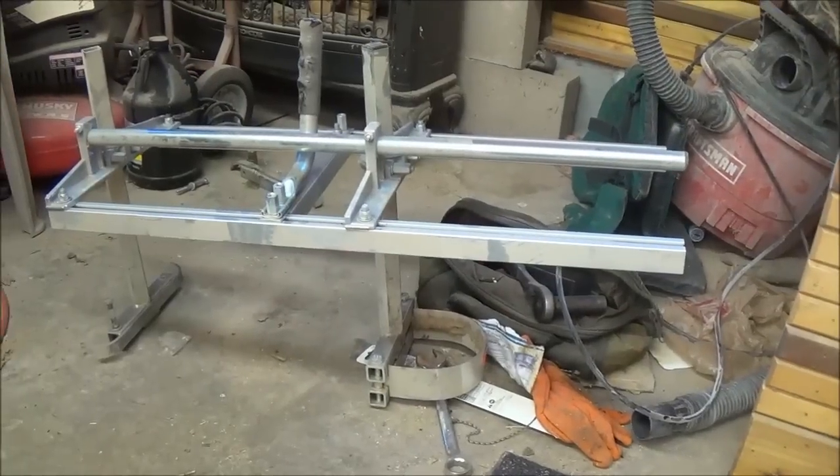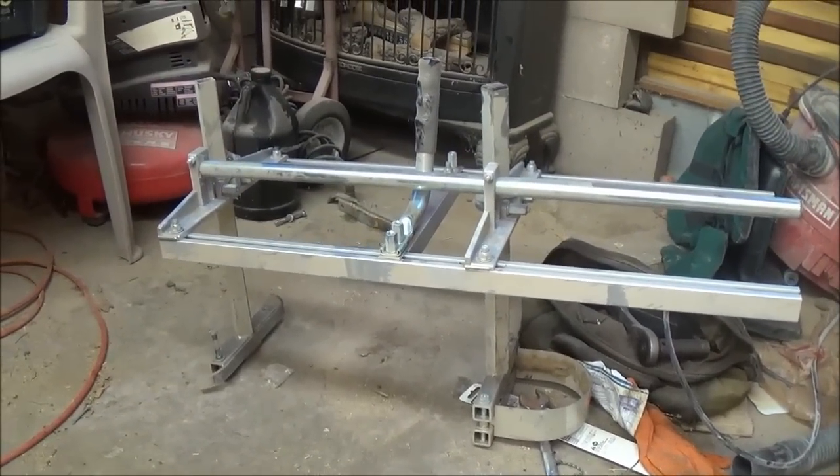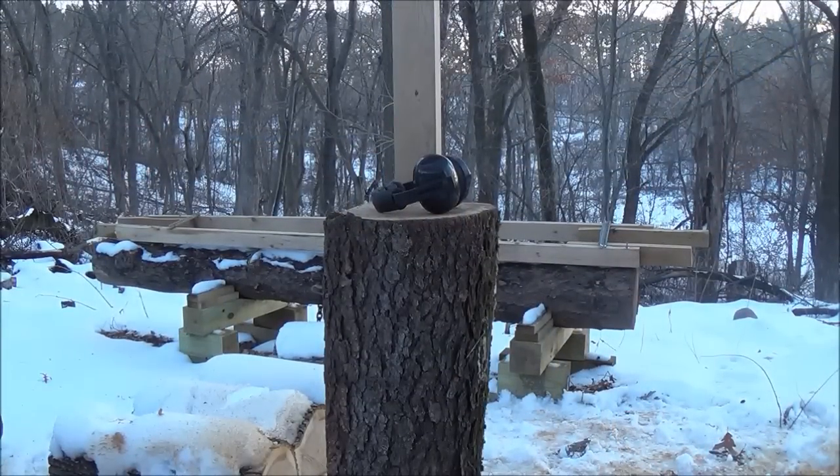It's better on longer logs and stuff. Like I said, if I wanted to kneel on the ground I would be using my Alaskan MK3. We'll see if that helps any getting through this — this is all wild black cherry, so it's a pretty hard wood, but it can't hurt to sharpen it up a little bit.